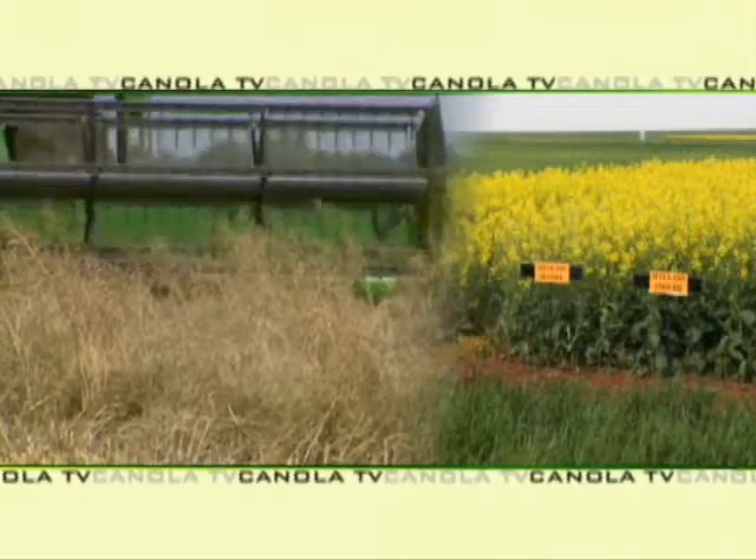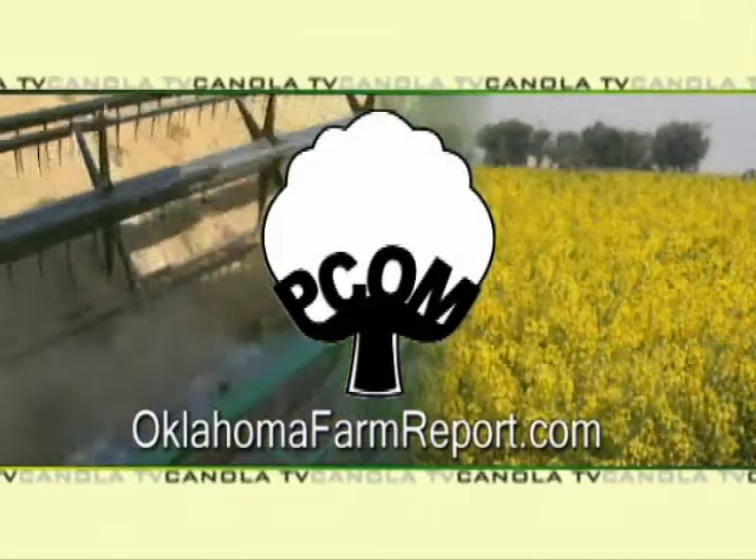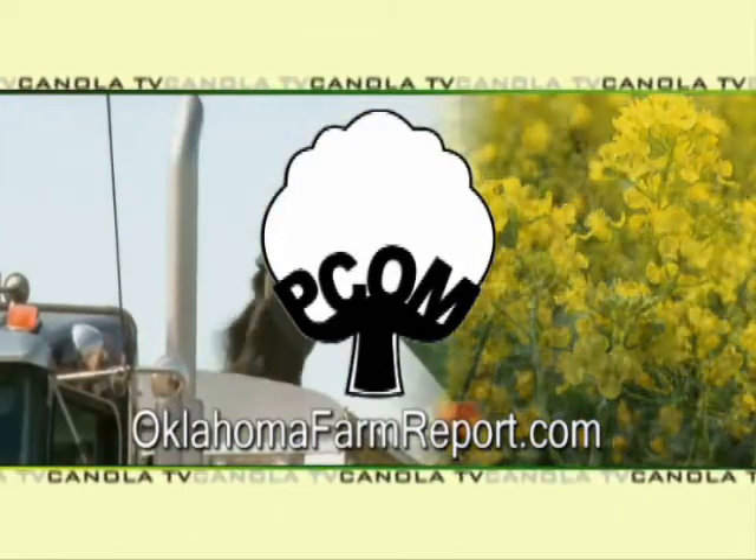Canola TV, a service of PCOM and produced by oklahomafarmreport.com. I'll see you in the next one.